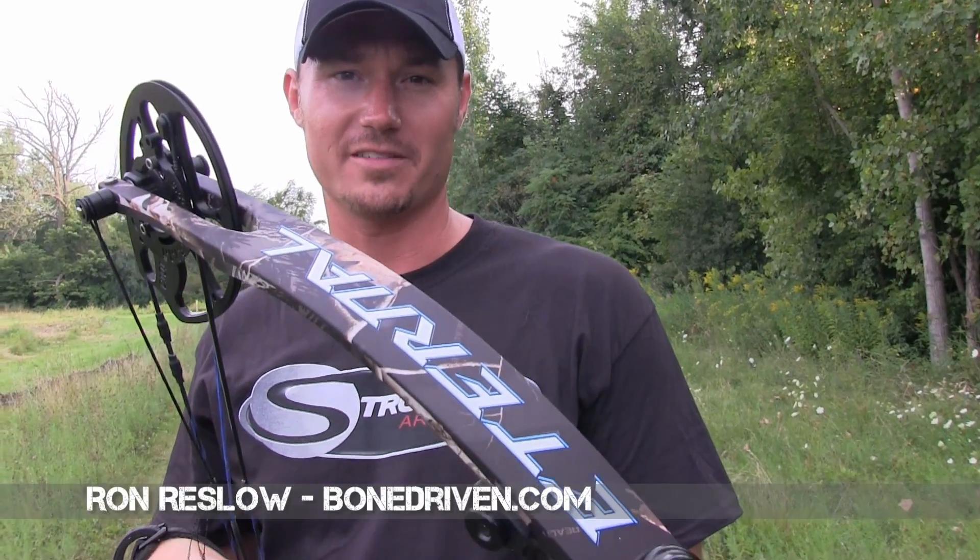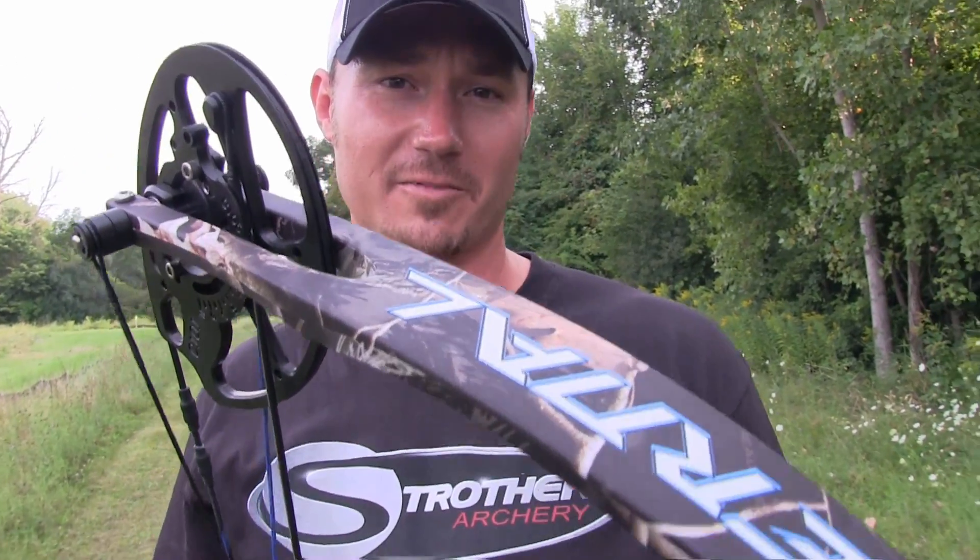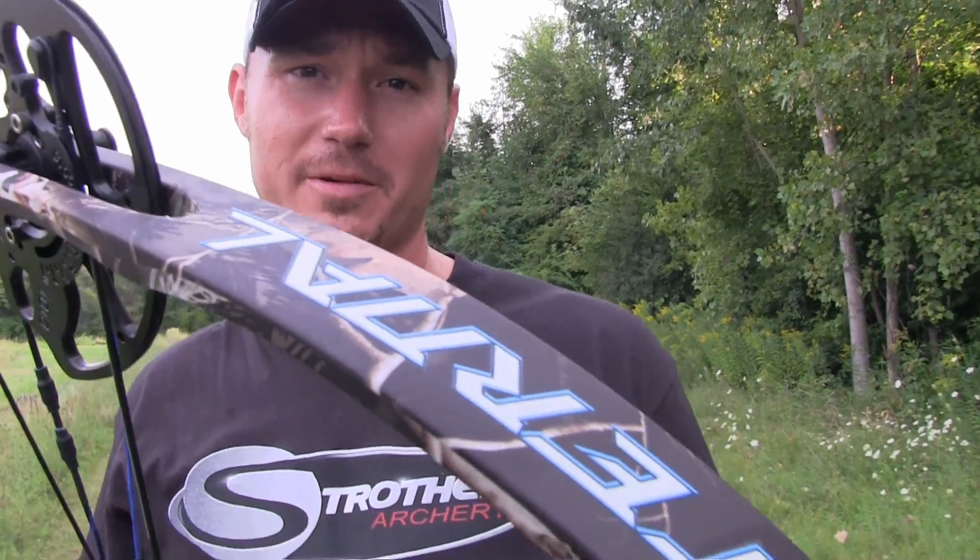Ron Reslow with Bone Driven out here with the Eternal by Strother Archery — brand new bow they just put out this year.